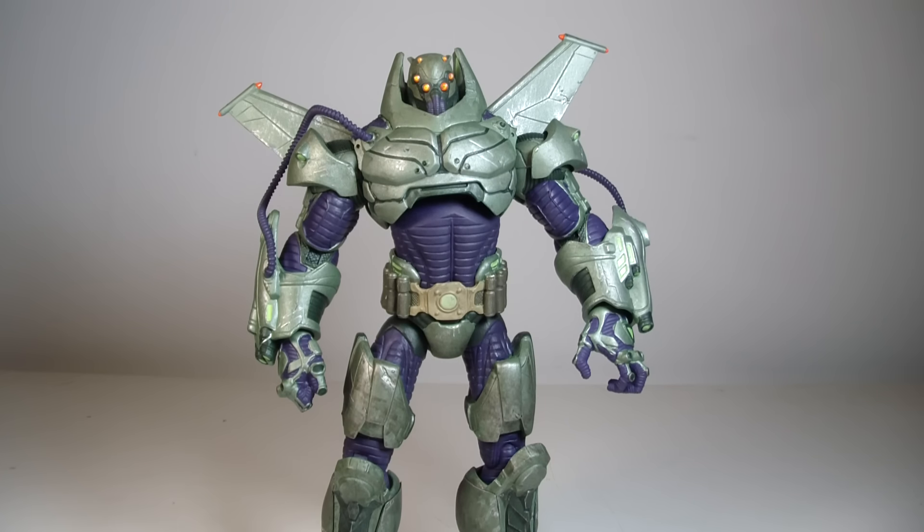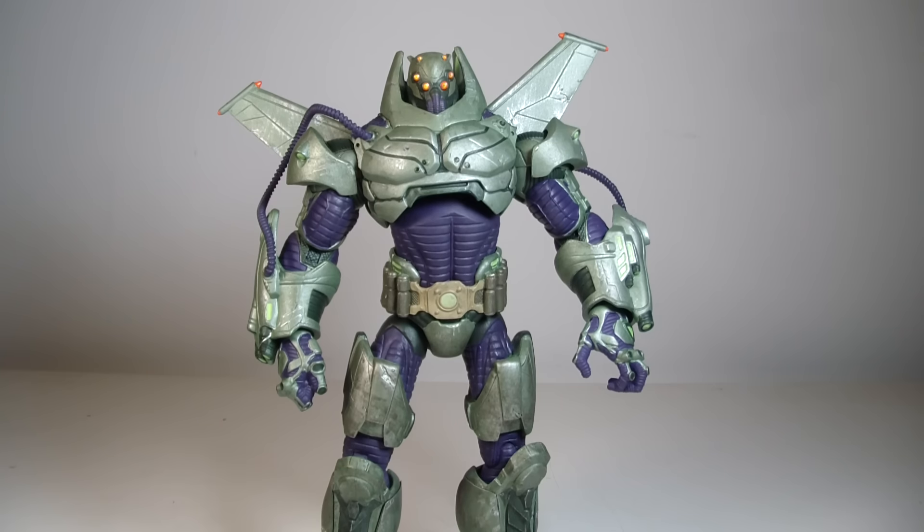What's going on everyone, this is ODC, that's me, and I'm back with another action figure review. This is my review of the DC Collectibles New 52 Lex Luthor Deluxe action figure.